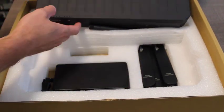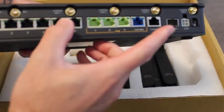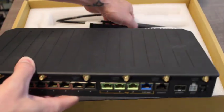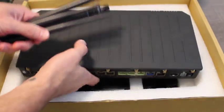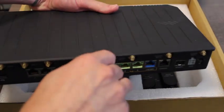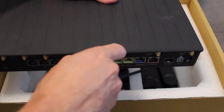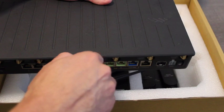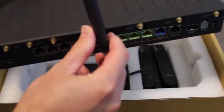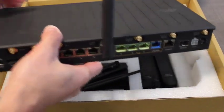To get started, we're simply going to attach the antennas. We're going to put the four Wi-Fi antennas on the right-hand side and the four cellular on the left-hand side. On the Wi-Fi antennas, we're just going to bend them up so that they are vertical, 90 degrees.